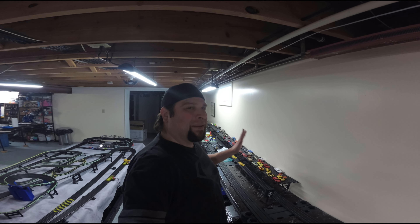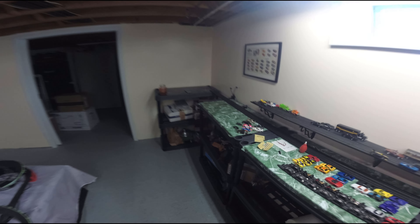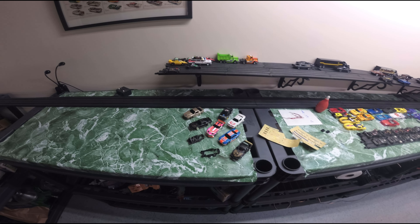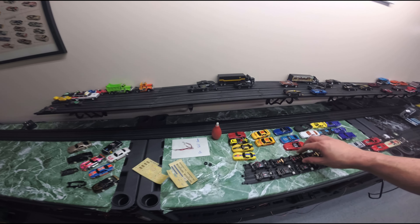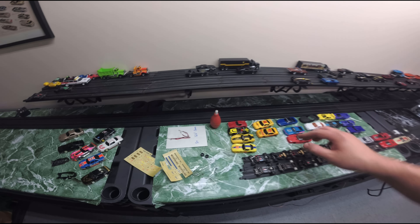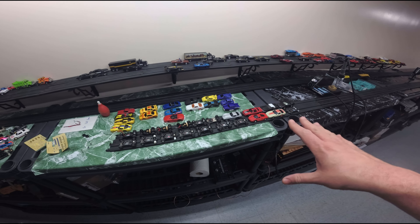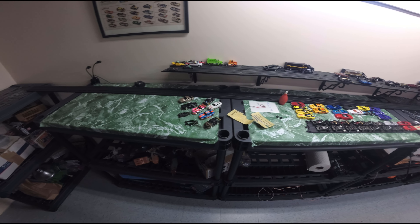Welcome back to Stockpile Hobbies everyone, my name is Steve. Today we're going to be going over what our super fan Jeff Burton sent us. I traded all my lifelike cars that I made from a video a couple weeks ago for this lot of bodies and chassis that Jeff sent me, including these cool decals.